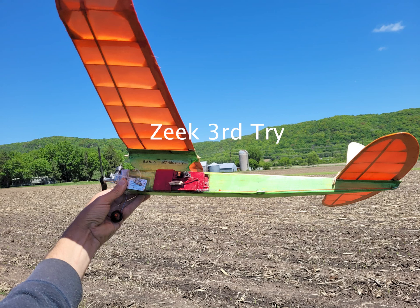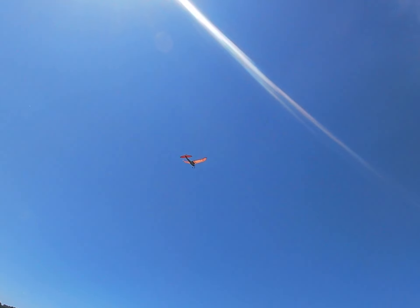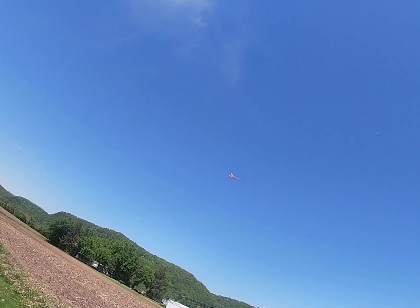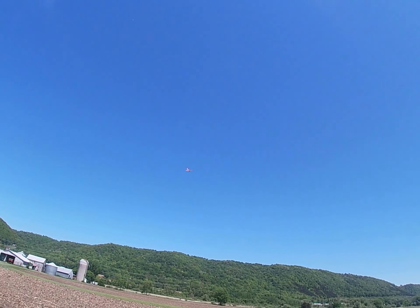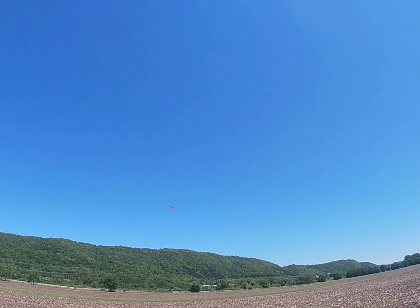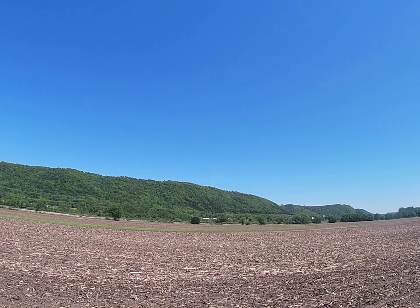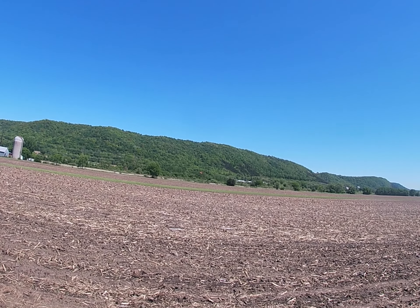I'm still struggling to get consistent flights with my half-A Zeke. The tail assembly is securely down now. I moved the firewall ahead, probably about a quarter of an inch, and I made sure the wing was straight, but it has a wash-in tab. It's hard to see the glide so far out, but it was still stalling rather severely.